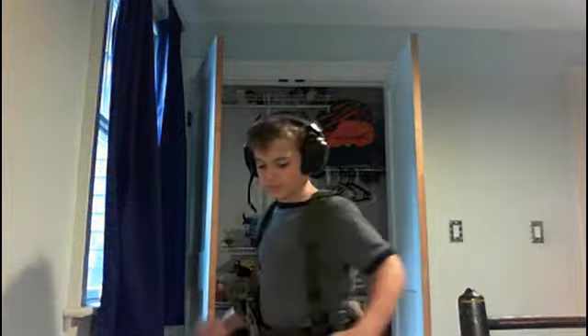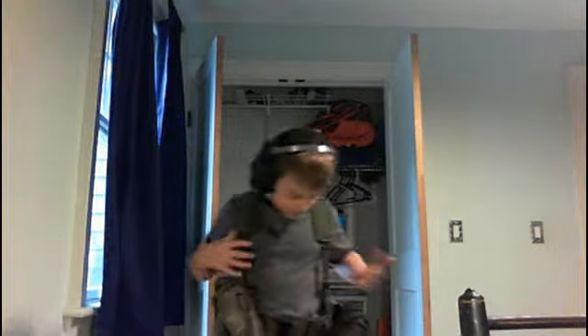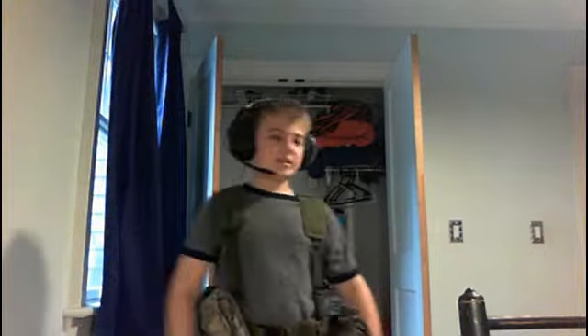Hey guys, welcome back, it's me Warrior Gaming, here back with another video. Today I'm showing you my military chest rig — it's kind of like a chest rig but not really. Let's just call it a 'who's mcclera.'